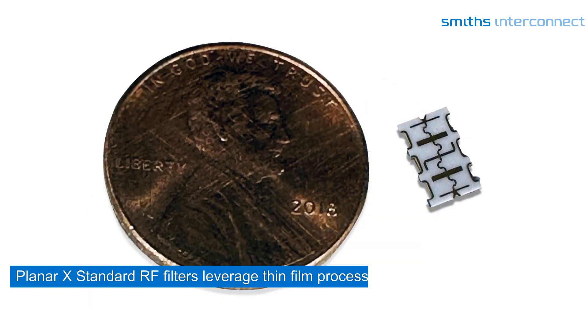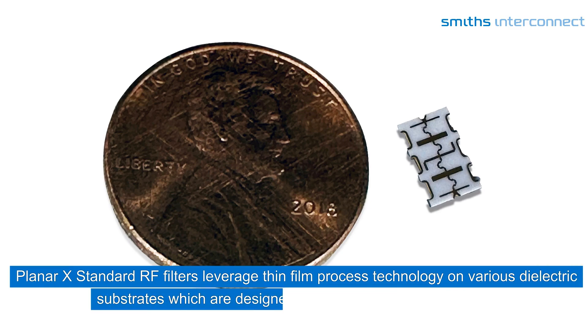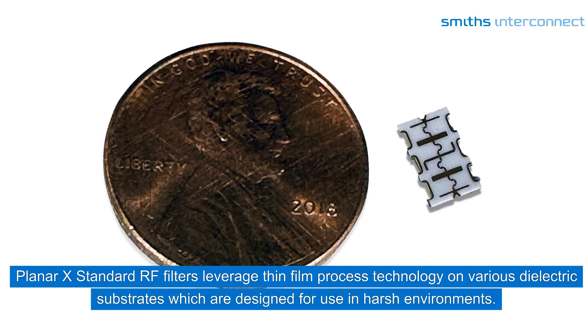Planar X standard RF filters leverage thin film process technology on various dielectric substrates, which are designed for use in harsh environments.